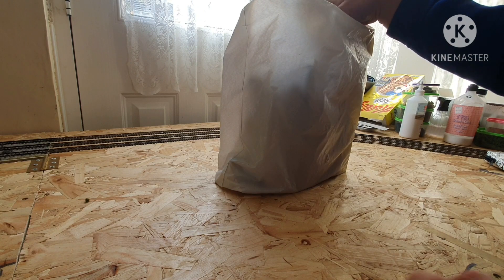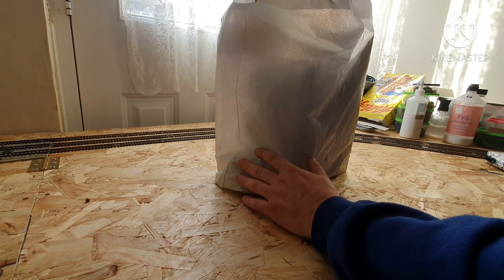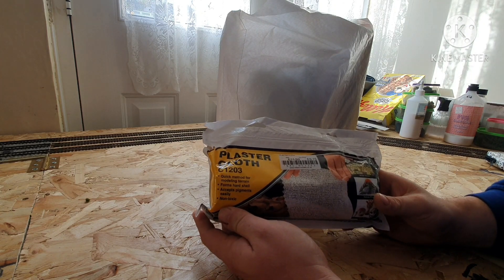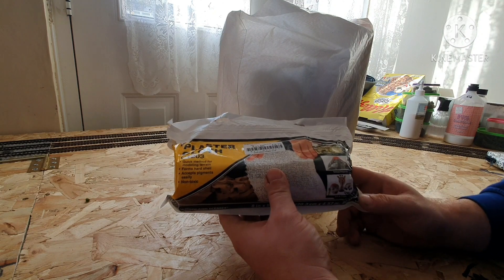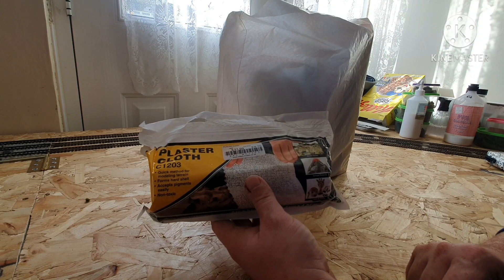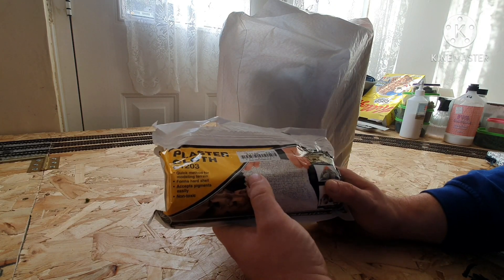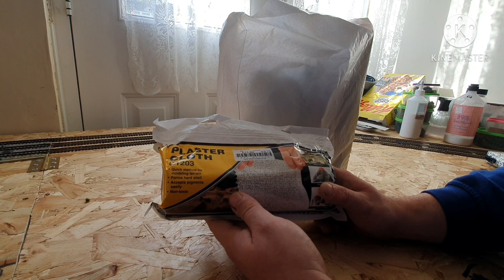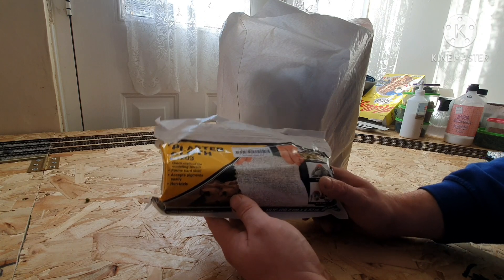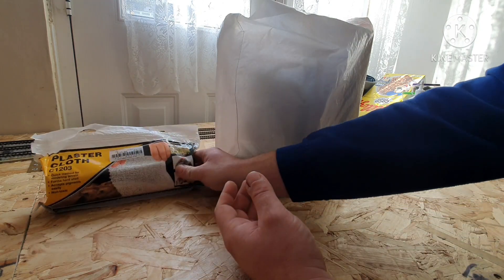As you can see guys, we've got a plain white bag this time. First of all, we'll get the heaviest item out — I've got the Woodland Scenics C1203 plaster cloth. This is going to be for my hillside that's directly behind me, and that will hopefully feature in the next layout update video. Never used it before; I've seen it used by Charlie on Chadwick Model Railway. It seems an easy product to use, so I thought I'd give it a bash — and if it doesn't come out well, I could always rip it all out and start again.